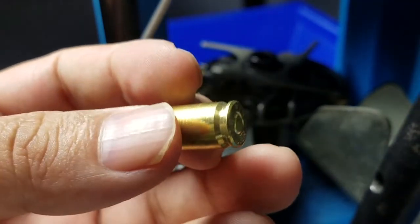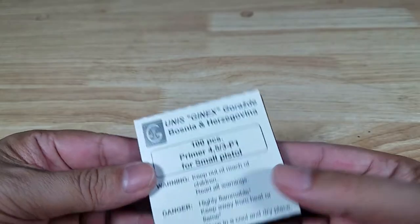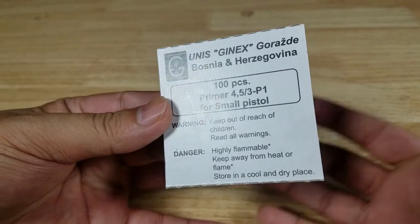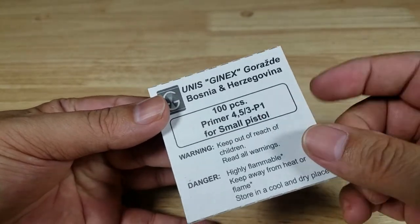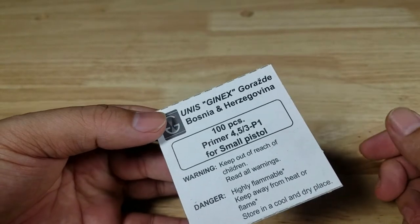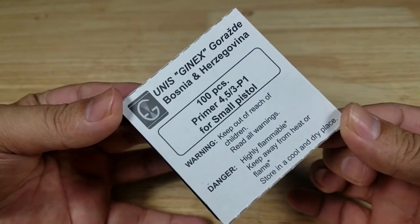So if you're wondering if these are any good — pretty good. If you see these in your local gun store or online, I didn't have any problems with them over 150 rounds. You can see the primer strikes are really nice and they seat very easily, no struggle at all. I can't tell you where to put your money, but if I see more of these I'm definitely going to pick more up.